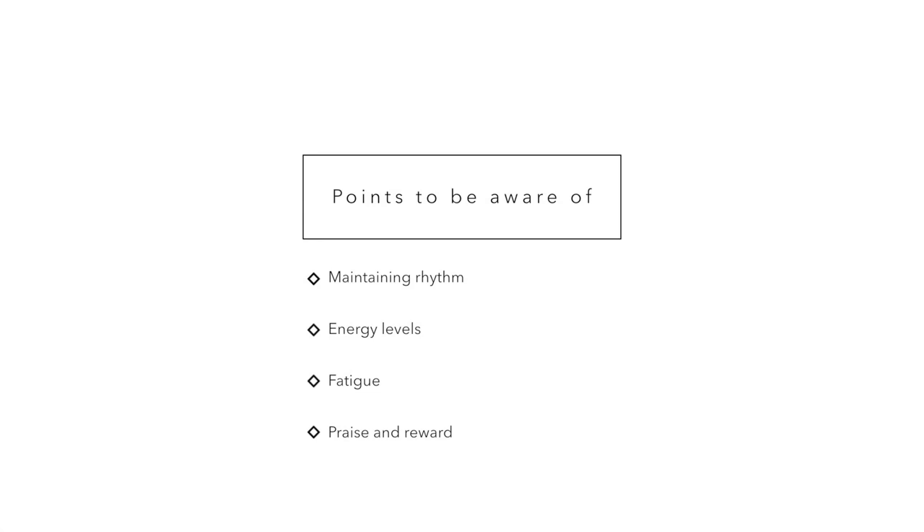The most important thing for me is the rider maintaining rhythm and thinking about preparation. It can be a really tiring exercise because you're asking the horse to really use their shoulders and core muscles — stopping and starting — so energy levels do drop, so look after those. It's really important to praise and reward, because you want the horses to know they've truly achieved something.